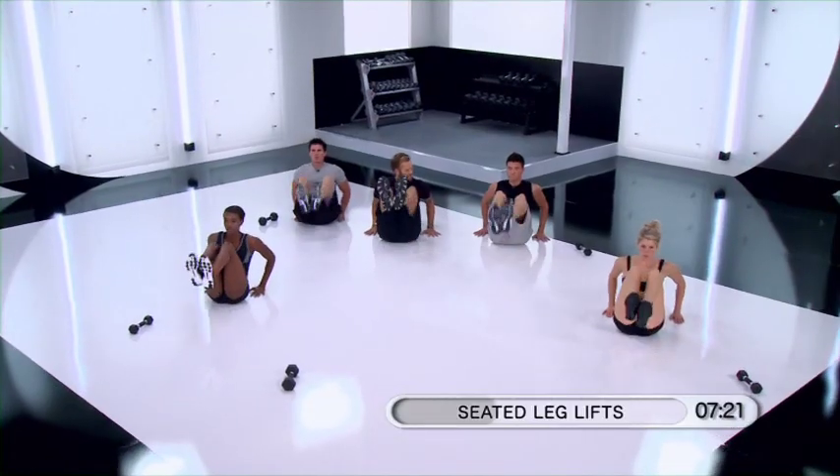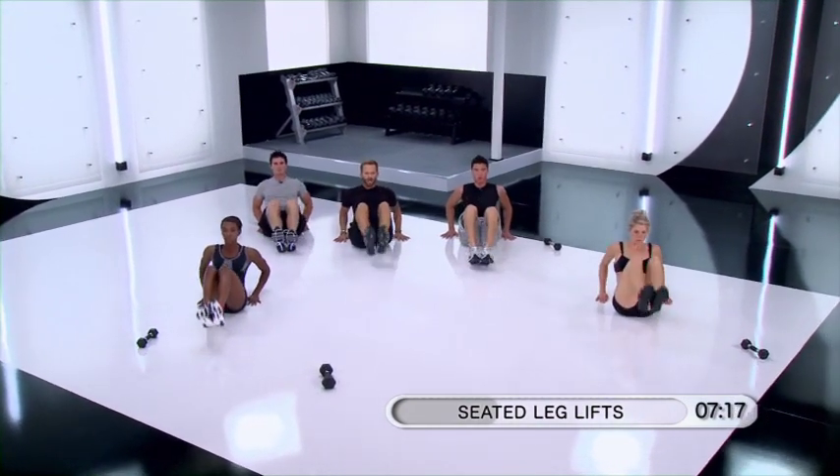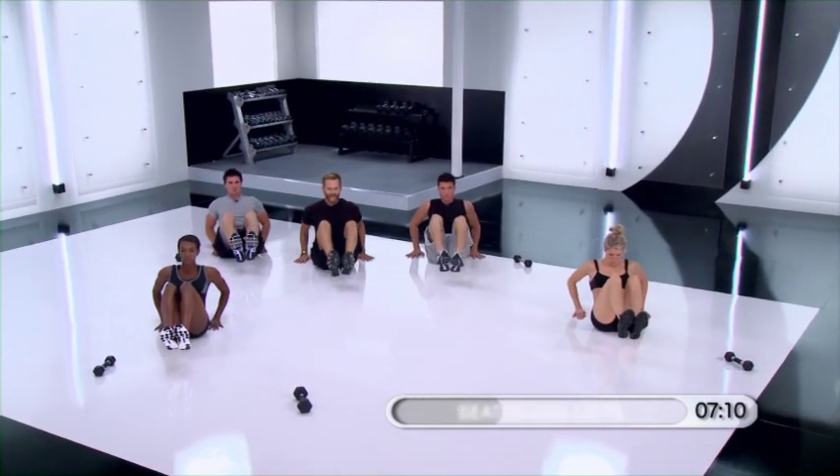8, 7, 6, 5, 4 more, 3, 2 — hold it up. Hold it. Stay here just a few seconds. Good. Relax.